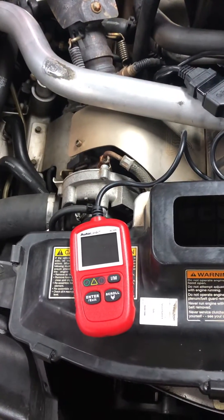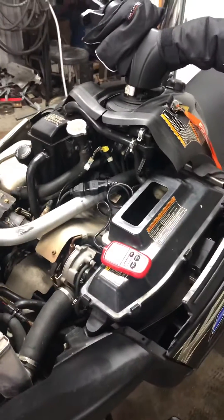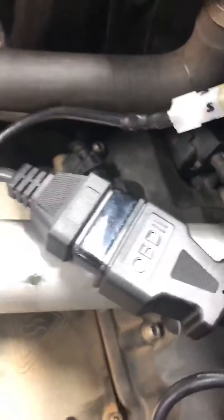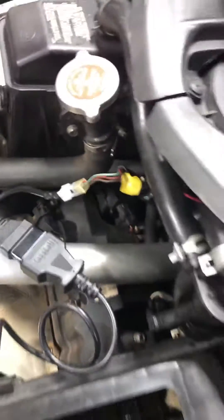I just thought I'd give a quick rundown of how these cords work. Right underneath the steering column, there's a plug — looks like so. It's got a green, red, and brown wire connected to it. Our cable here goes from that connection, the 16-pin or something like that, to the 4-pin and reads the code.